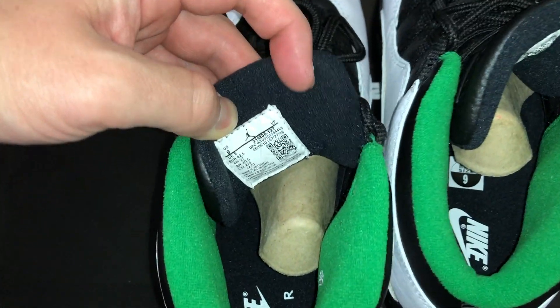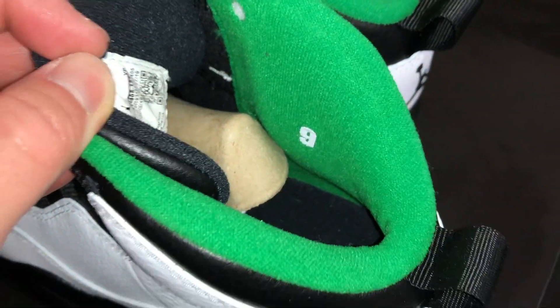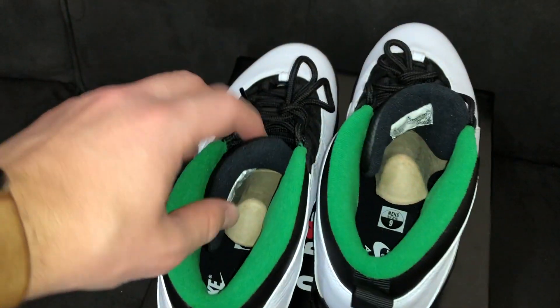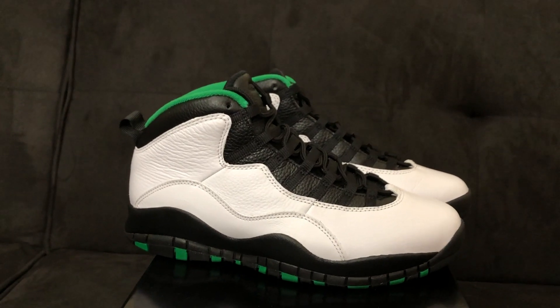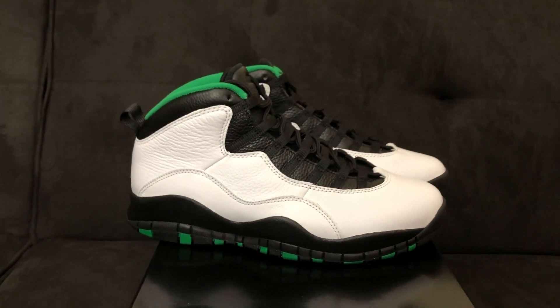Moving inside the shoe, we have a black insole with Nike Air written in white. There's a size tag on the back of the tongue. Also on the inside of the shoe — this pair is a size nine — there's a nine written on the inside of both shoes. Let me know in the comments what your pair says, whether it is the size or means something else. Now that we've taken a close look, I'm going to get these laced up and show you what they look like on feet.